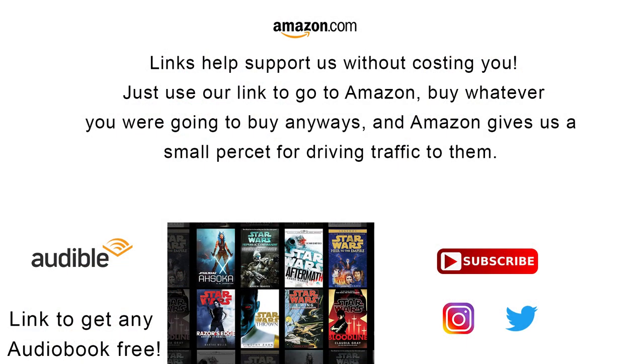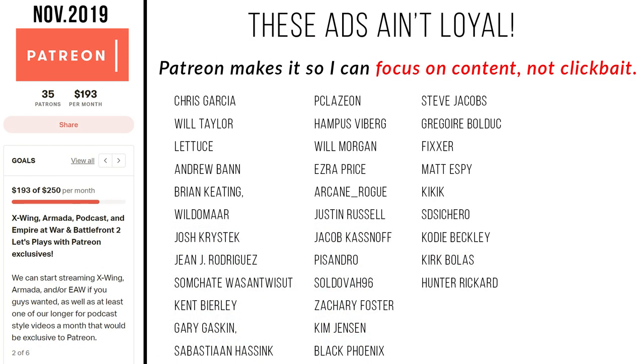If you want to connect with us on social media, find ways that you can help support this channel without it costing you a thing, or check out our Patreon, be sure to check out the links in the description. Special shout-out to our supporters over on Patreon. But most important of all, remember: recycling isn't just for the environment — it keeps rebellions alive too. And the force will be with you, always.